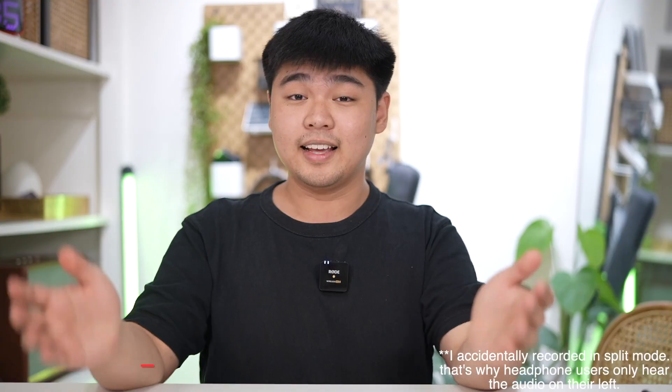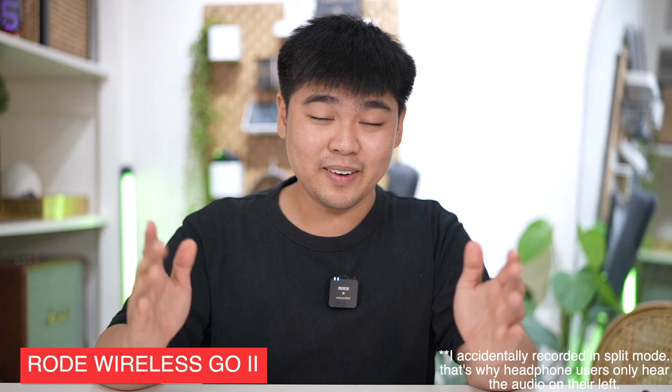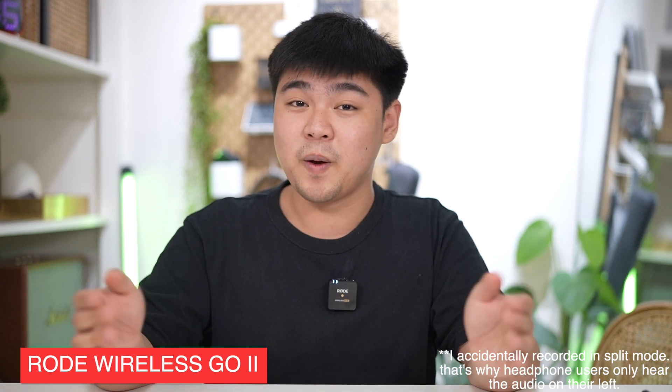Let me give you a quick comparison of the original Wireless GO, which is what I'm using right now — and the mag clip still works with the Wireless GO 2. I'm now currently using the Wireless GO 2. Mic test, 1, 2, 3. And as you can see, the audio sounds better. We've been using it the past few days now and I must say it's really a game changer. I thought it wasn't going to be a major upgrade, but damn — it actually sounds a lot better.